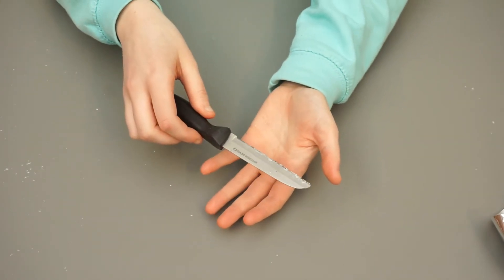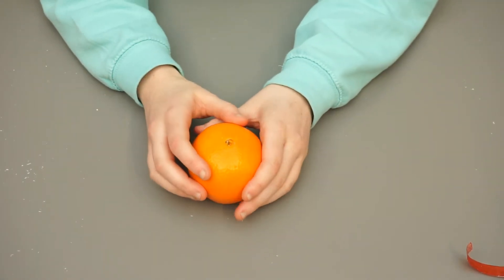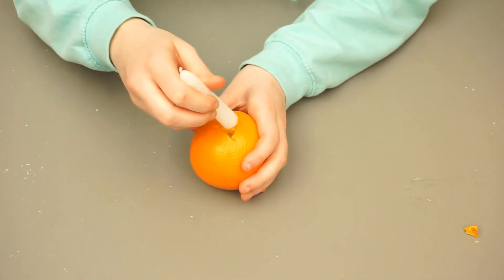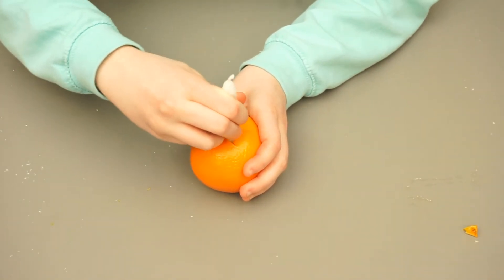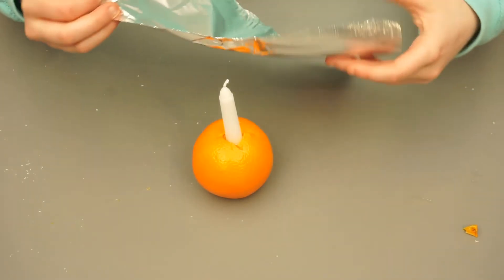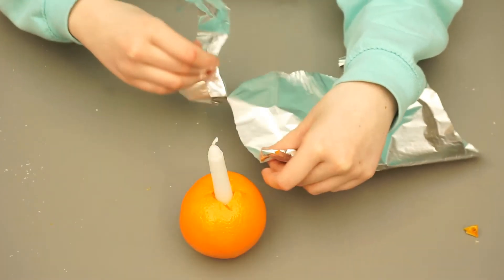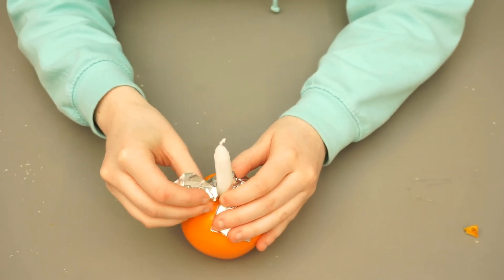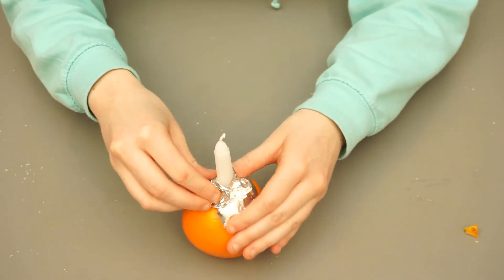To start off, you'll need the help of an adult to cut a hole in the top of the orange for the candle. Put the candle into the top of the orange. Take a strip of tin foil and wrap it around the base of the candle — this will be to catch any wax that drips from the candle.